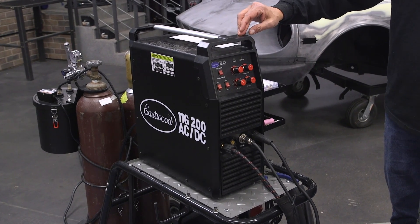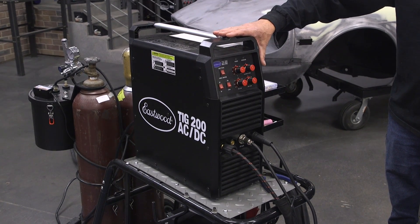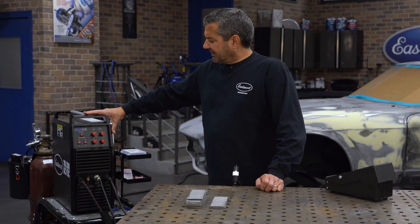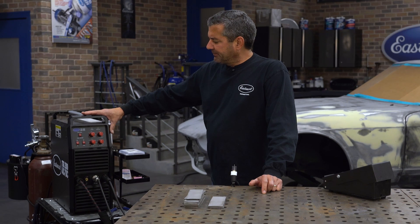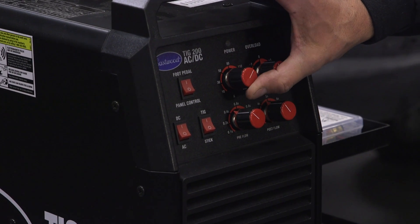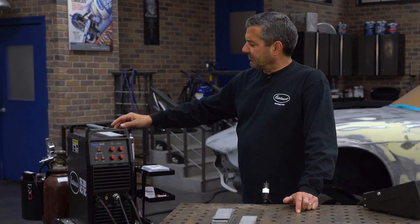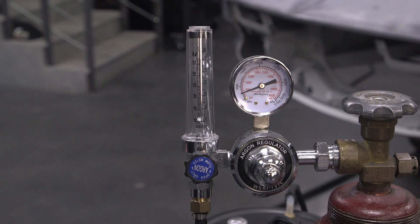For initial setup, we're using the TIG 200 AC/DC — a very robust and easy-to-use machine. We're welding on 1/8-inch coupons, which is 120 thousandths of an inch. The rule of thumb is one amp per thousandth, so we're going to set this right up at about 125 amps. 100% argon, and we'll set our regulator to 20 CFH. Now let's get to welding.